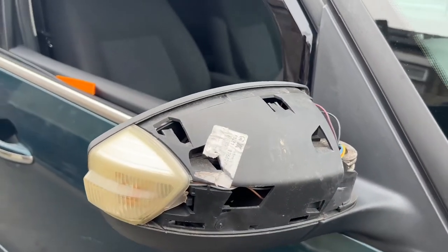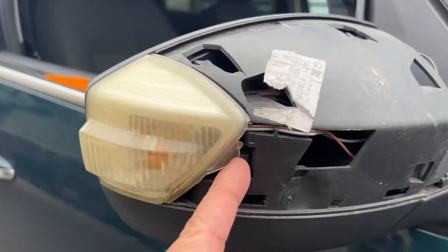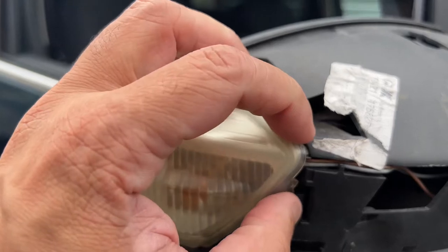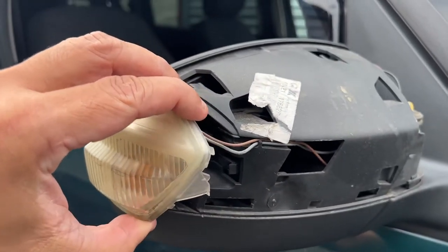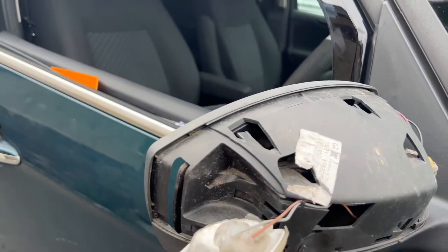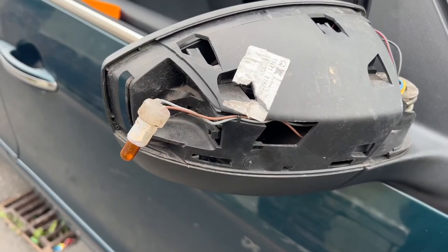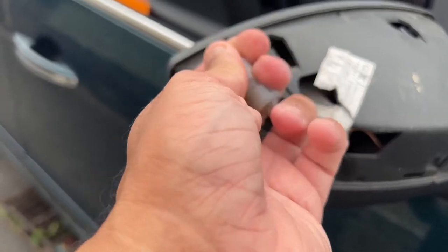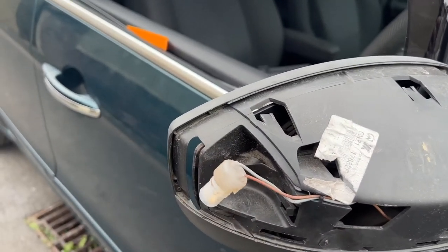With the mirror cover off, we now need to remove the old lens. To do that, get a screwdriver or a straight edge behind this clip and just remove it — you should be able to do it by hand as well. Then remove the lens, and then we remove the bulb. With the bulb holder removed from the lens, just remove the yellow bulb and leave the holder because we're going to need to use that.